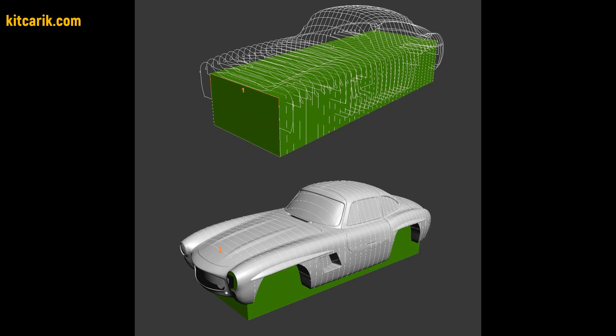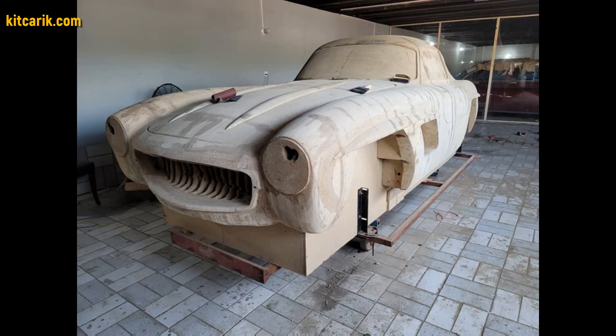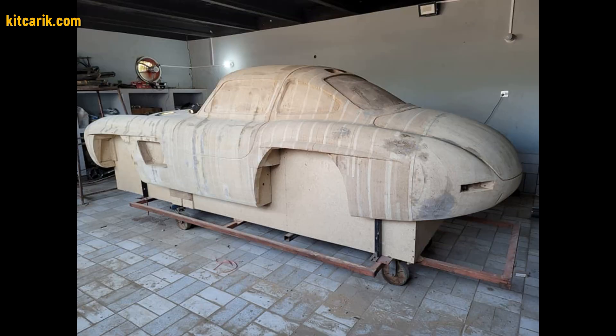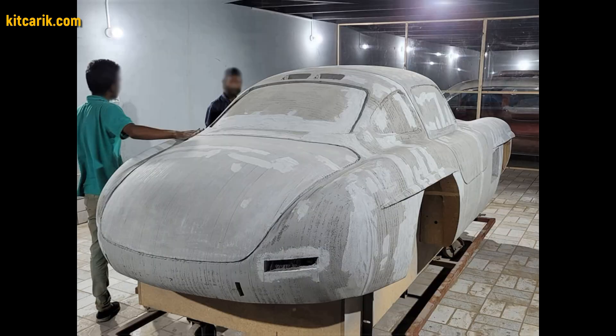After that, you need to assemble the sections one after another to get a whole skeleton of the future car body. Then fill the space between the sections with foam or something else suitable. After that, cover the layout with putty in several layers.